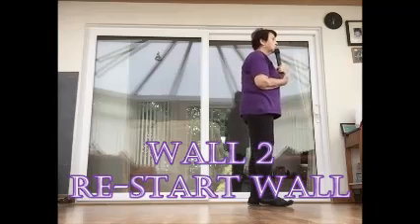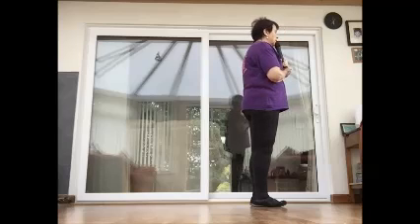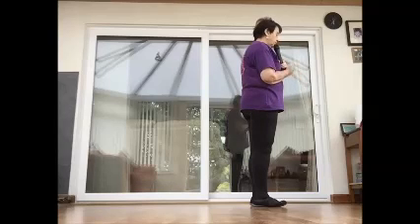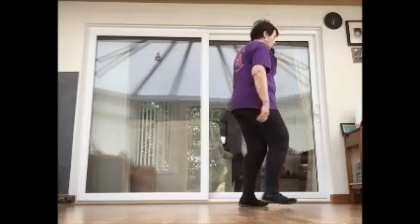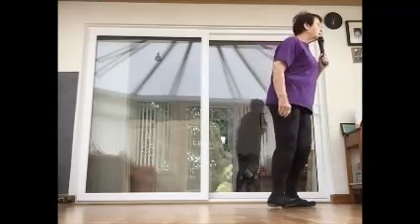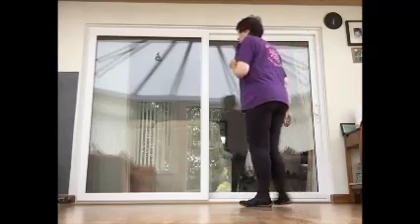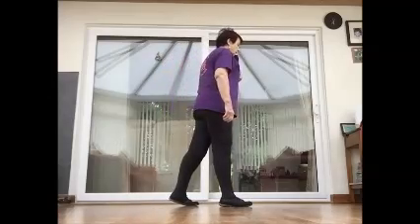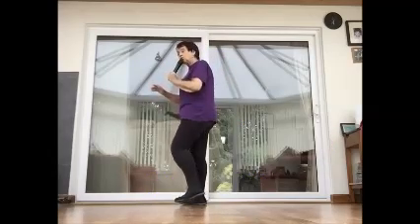We're on wall two — this is where we've got the restart for walls two and five. I'll just tell you where the restarts come. So on wall two: side rock, back rock, side rock, cross. Turn, quarter, half, rock, recover, cross, side, cross. Rumba box reverse: side together, back, and side together forward with a quarter turn. Section four same again: side together, back, and side together, turn. Two step pivots: step, pivot, step hold, and step, pivot, step hold. And here's your nine o'clock wall — ready to restart: side rock and back rock.